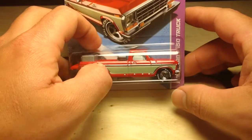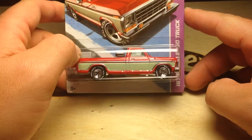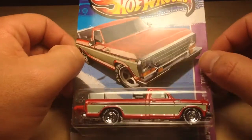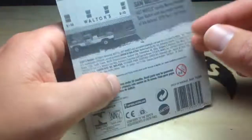Hey, how's it going? You're looking at the 1979 Ford F-150 truck. This is the chase piece from the jukebox series at Walmart. This is Sam Walton's pickup truck.